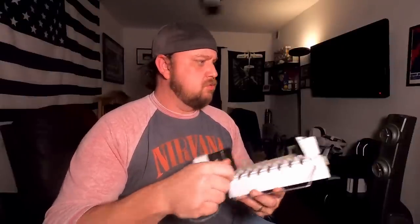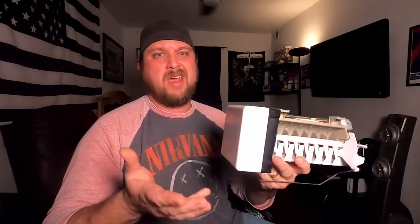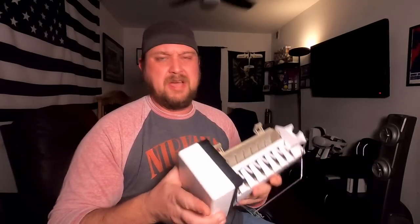I will skip to replacing this for those of you who are watching just to learn how to replace this, because I hate it when I'm looking for an instructional video and somebody makes you skip to the end of the video to get to the meat of it. We'll replace this thing and then come back, crack it open, and find out why it was freezing up — probably won't figure that out, but let's do that.